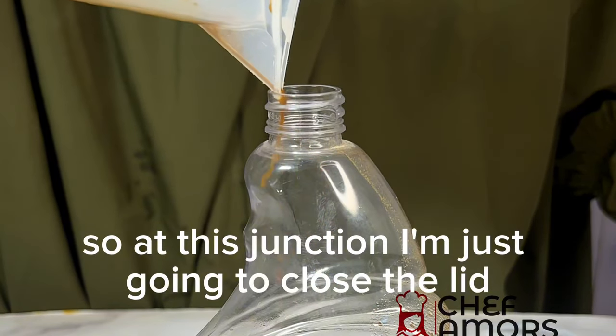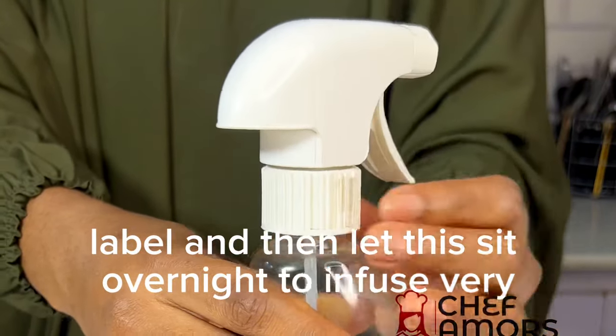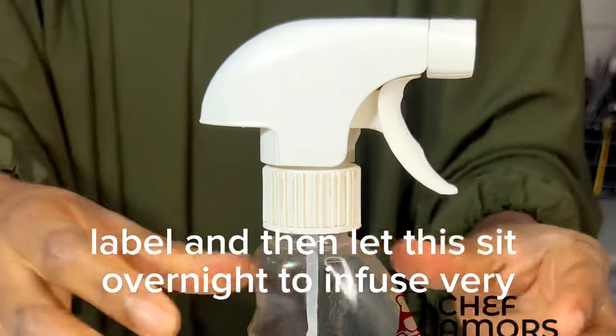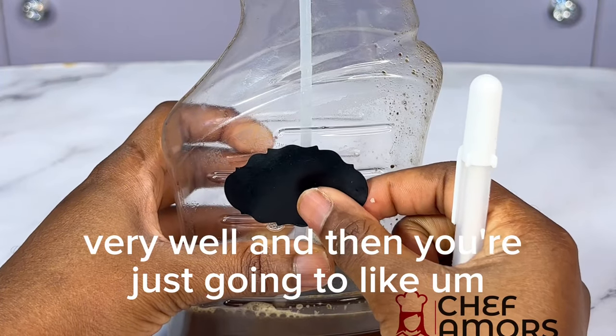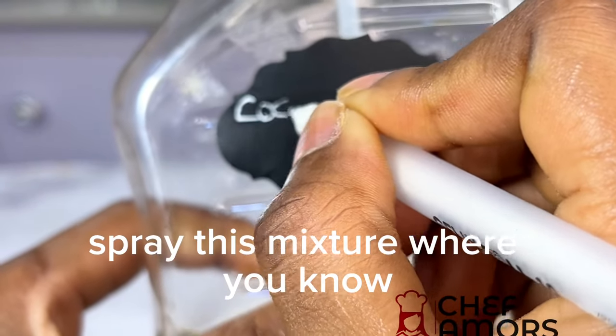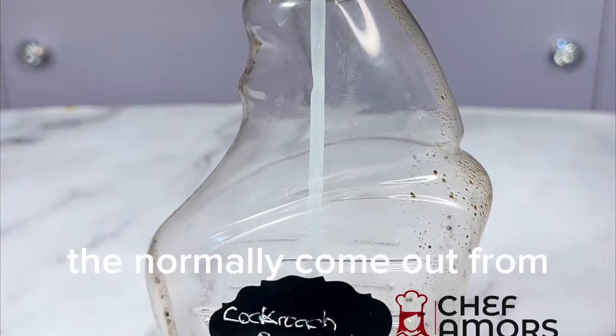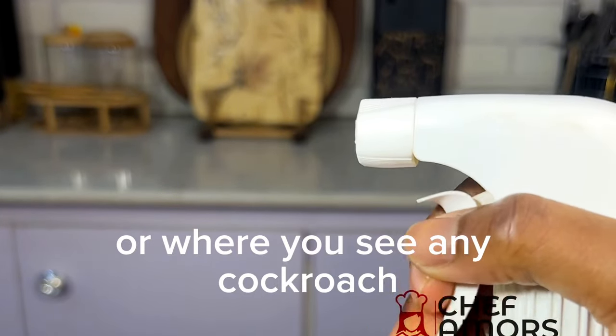So at this junction, I'm just going to close the lid, label it, and then let this sit overnight to infuse very, very well. And then you're just going to spray this mixture where you know they normally come out from, or where you see any cockroach.